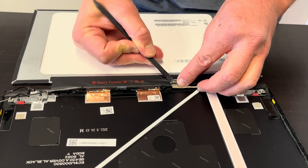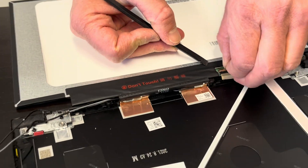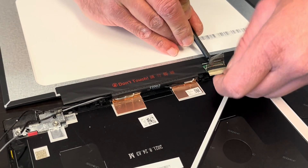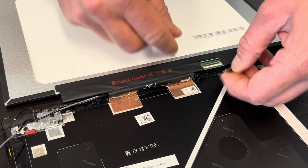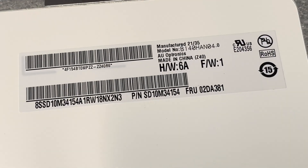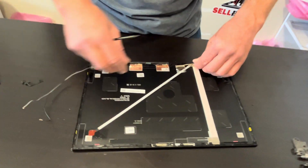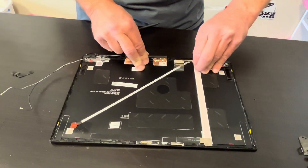Here's the video cable — let's disconnect it. Flip that clip, now we can pull out the cable. That's our screen; here we have the model number and the part number. Now we can take out the video cable.